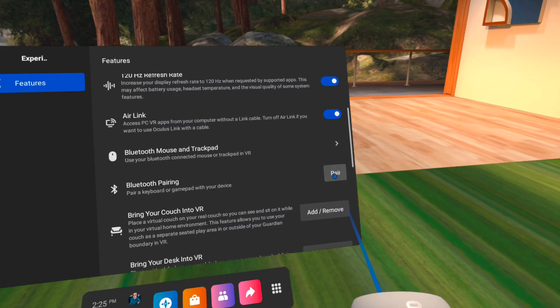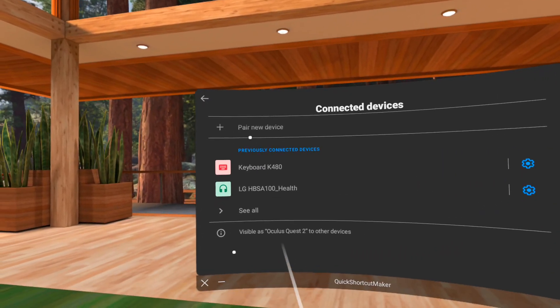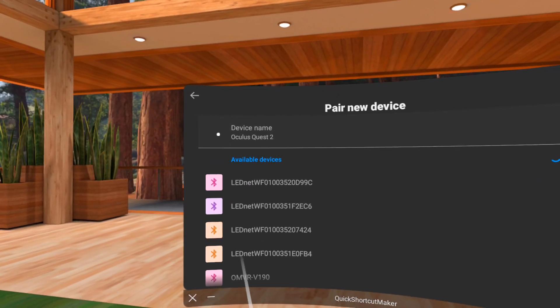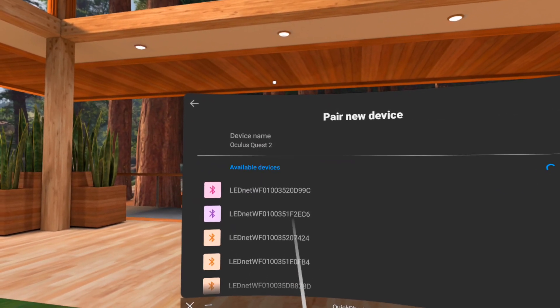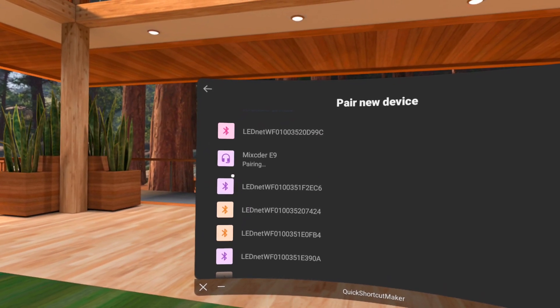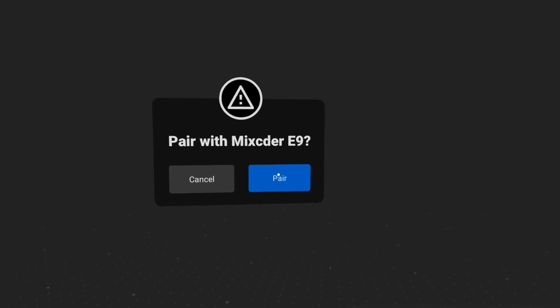Make sure your Bluetooth headset is in pairing mode, click on pair new device, wait until you see your device. There we go, I see mine, click on it. It will prompt you to confirm pairing, click on pair.